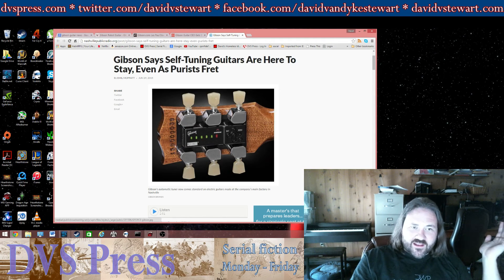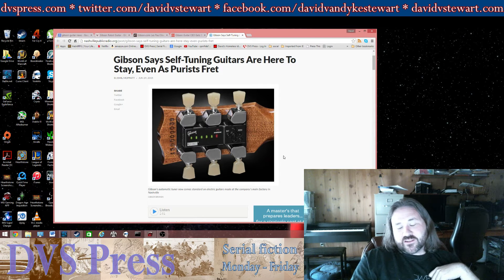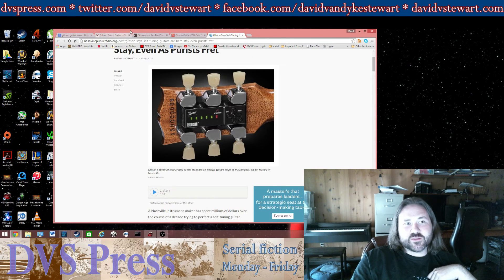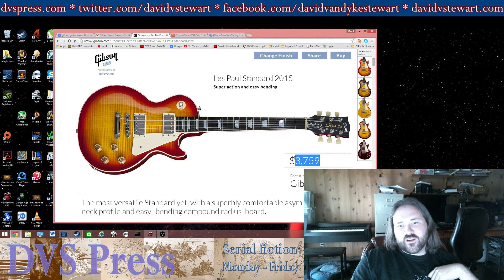Whether you like it or not, these particular little tuning devices are here to stay. They do work, but I don't really think they're necessary for most players who are going to spend $3,800 on a guitar.